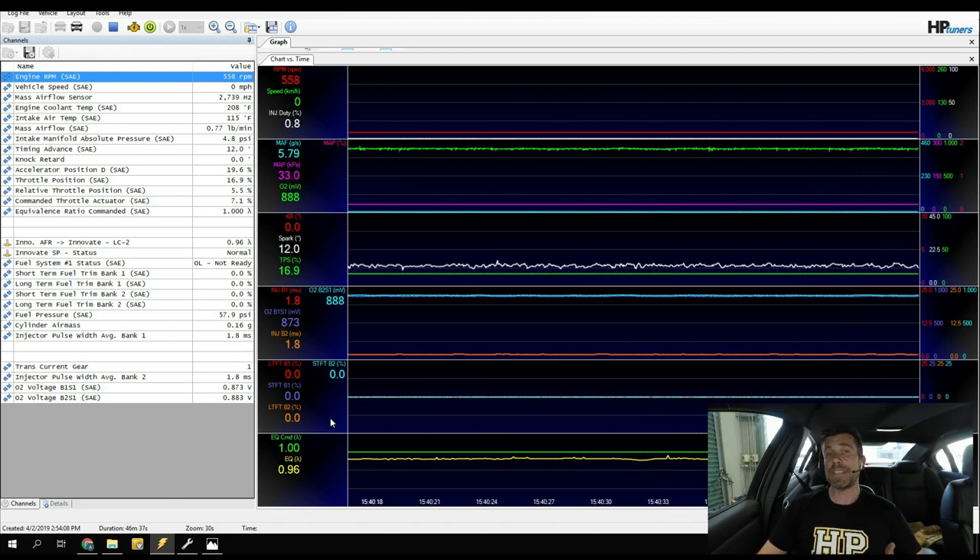If our MAF sensor calibration is correct, the requested lambda value should exactly match what the wideband shows. We're a little bit richer than target, which means our MAF sensor is over-measuring — reporting more airflow than is actually entering the engine, causing the ECU to inject additional fuel. Because that extra airflow isn't really making its way into the engine, we end up with a rich air-fuel ratio. We can use the error between measured and target AFR to help optimise our MAF sensor calibration.